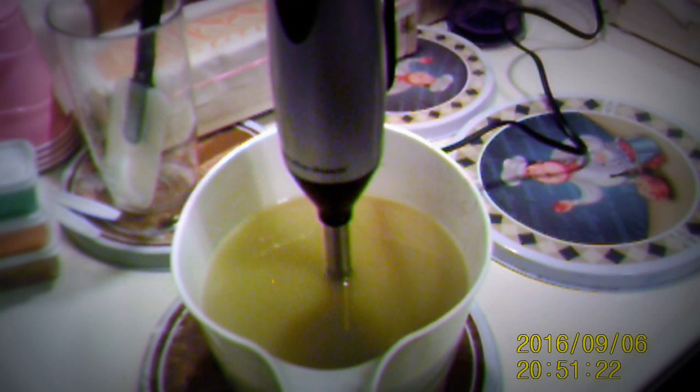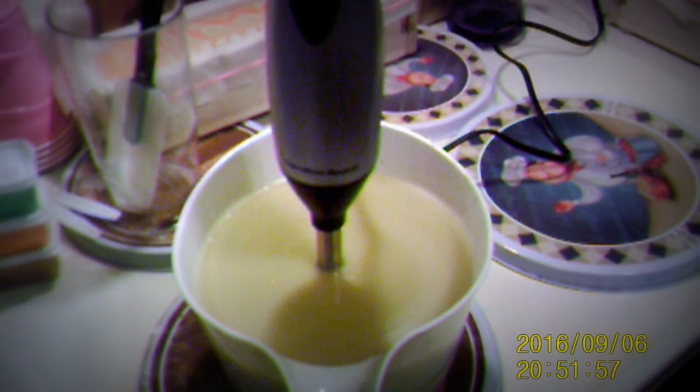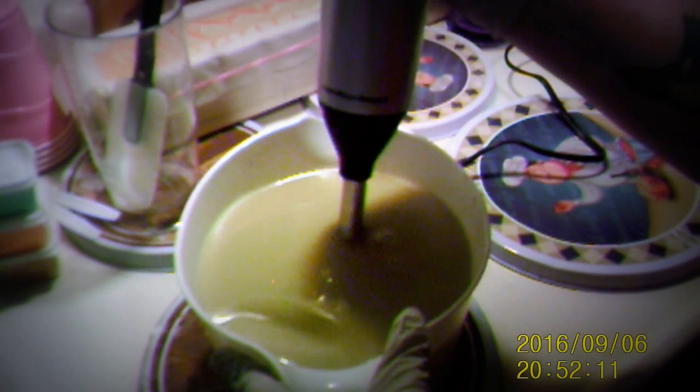Now we're going to get the light. Okay, I got to keep going because I see some oil streaks. I just want it emulsified and I can still see some streaks in that. I'm going to get the light.